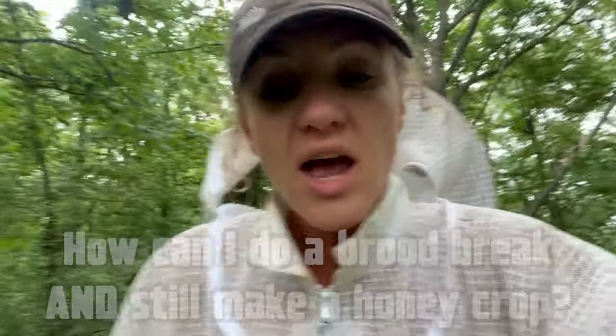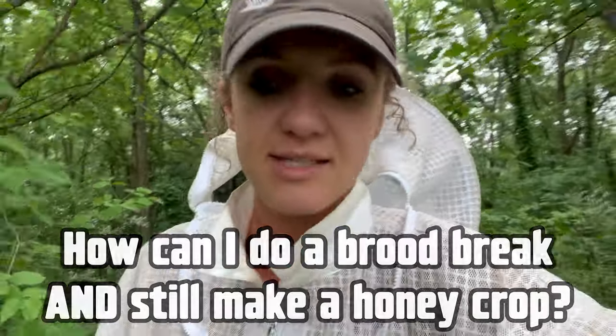I've heard some people say a brood break is great and all, but then you're not going to be making any honey. My response to this is: timing is absolutely everything. As a beekeeper, timing is so important because everything is timed off of the pollen, the nectar flows, the time of year, the changing seasons. So you have to time your brood break directly with the bees and how they fluctuate with the seasons. Right now it's about to be July, and now is the perfect time to be doing a brood break — that's why I'm doing this video.